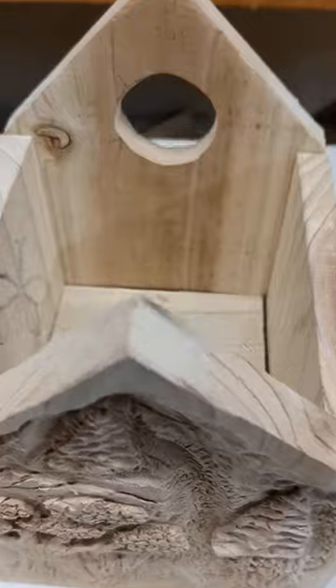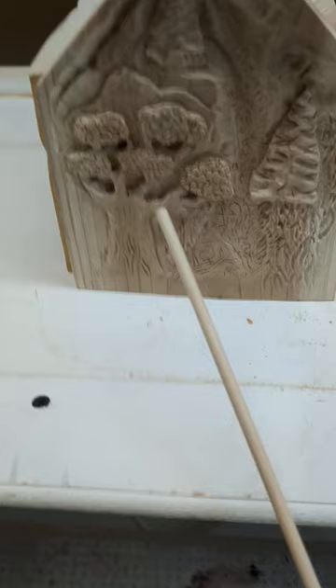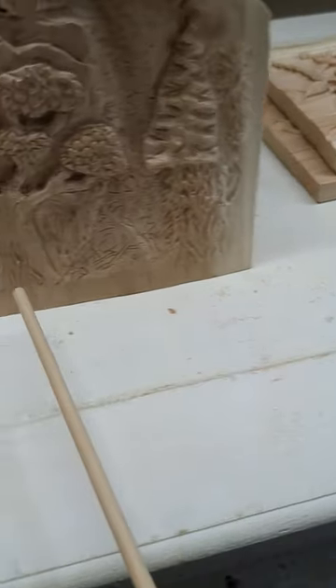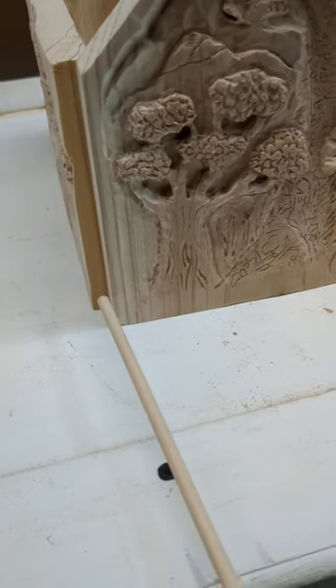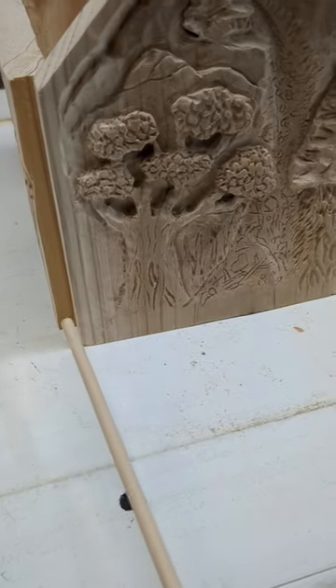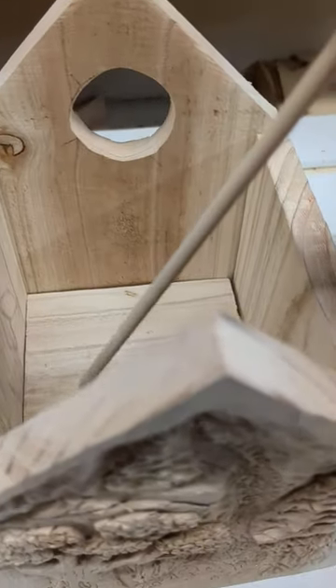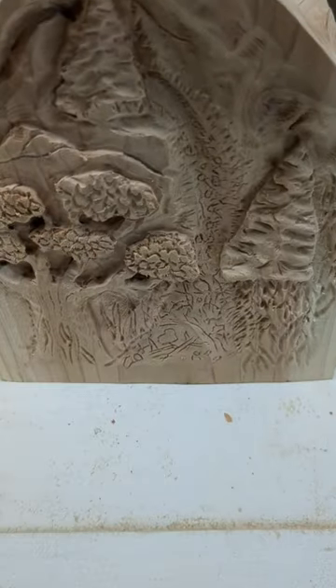And then the bottom, still deciding. I'm not sure if this will be too big, but basically the idea is to use a dowel as a hinge. So I'll fasten it to this piece, but leave it, make a hole in the floor, but allow it to open and close. So we'll see how this goes.